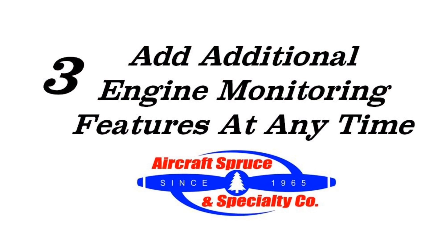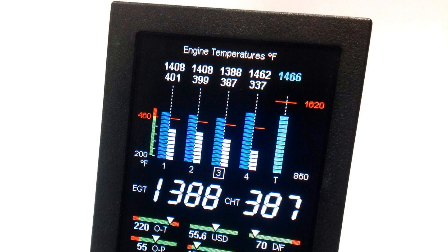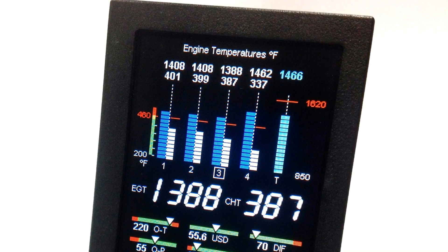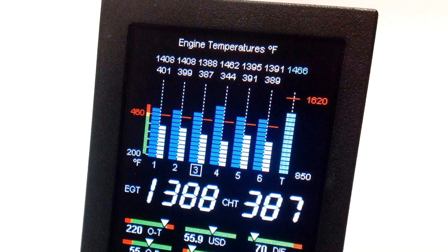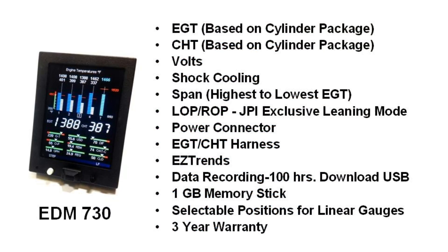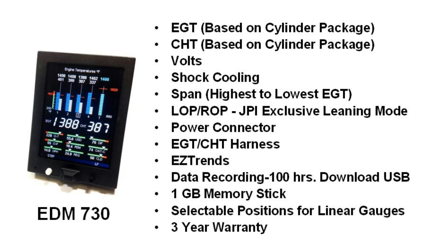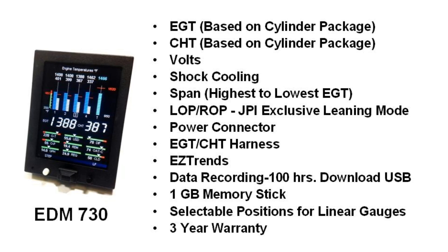Third is the ability to add additional engine monitoring features at any time. The EDM-730 is your basic EGT and CHT monitor and comes in 4, 6, and even up to 9 cylinder packages. If needed, additional engine monitoring features such as RPM, oil temp, or outside air temp could be added at any time.